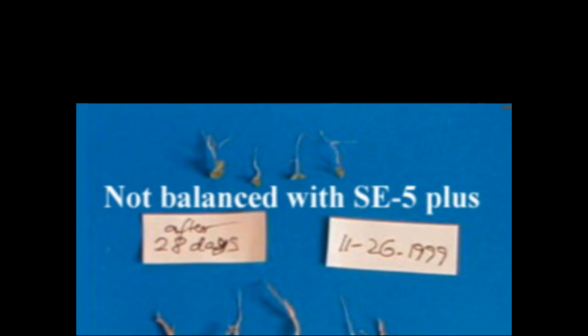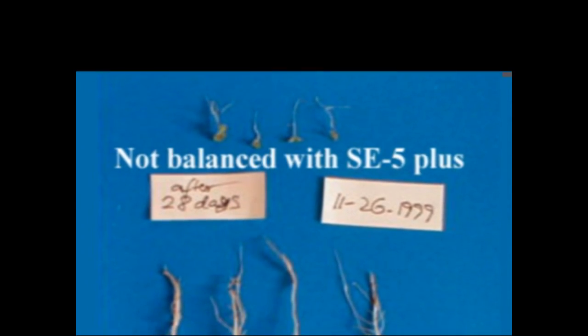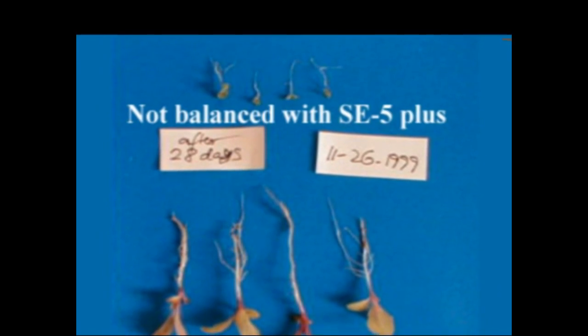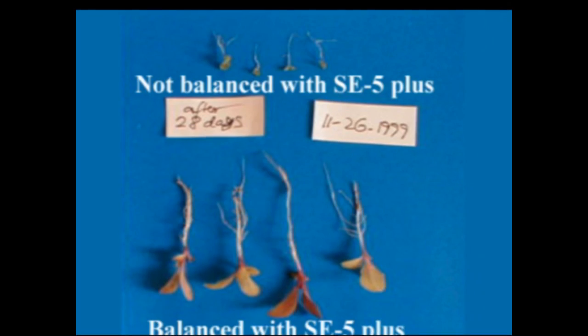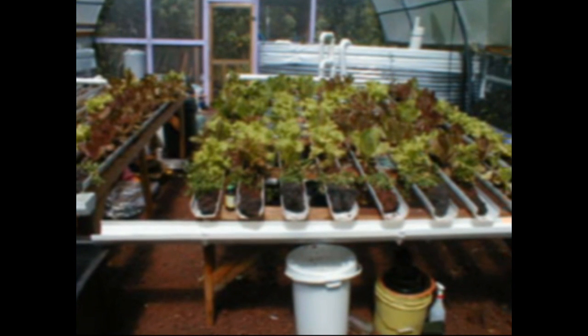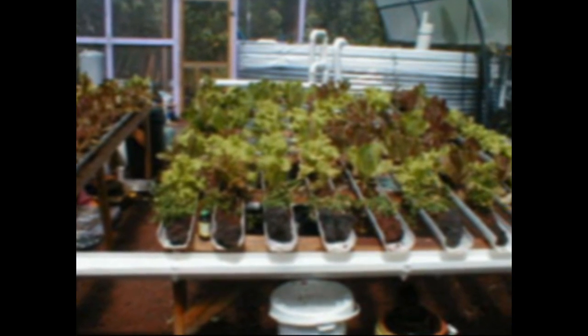I had two groups of seeds. One group I used the SE5 to balance or potentize first before planting, and the other seeds I did not — I just put them directly into the soil. After 28 days I took them out and examined what they looked like. When I transplanted the plants I put them into lava stone in a hydroponics garden, fed by fish water. The plants became the filtration system for tilapia fish, and the fish provided food for the plants.